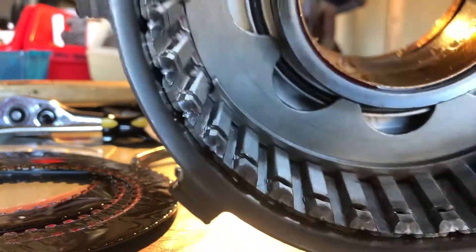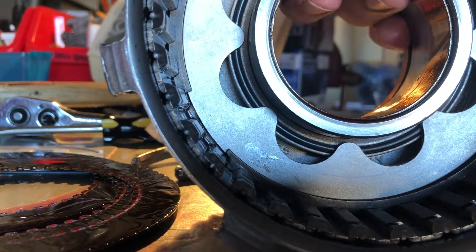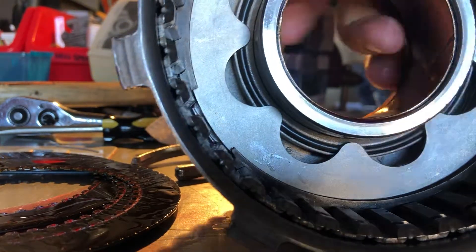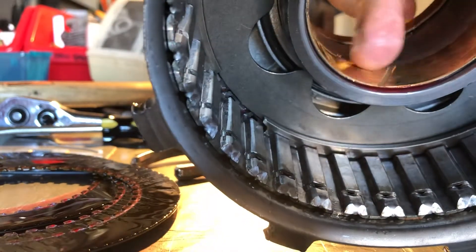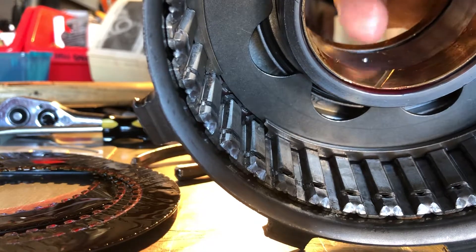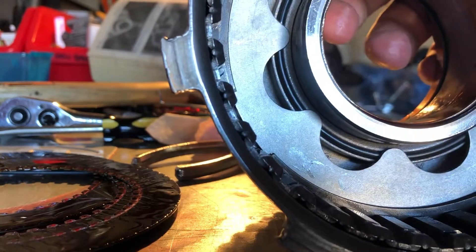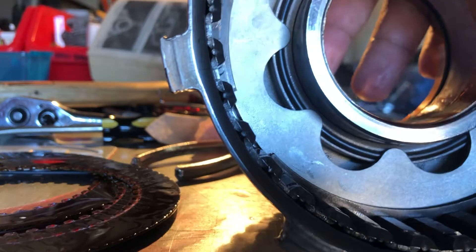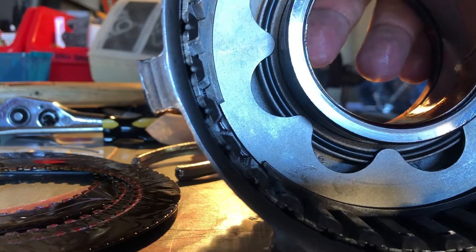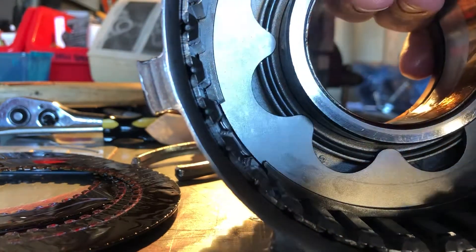Every time you're building a transmission, you air check every part you build to make sure it's working before it goes in — so you know you didn't mess up a seal or have something leaking. There is a hole right there and an equivalent hole up top. These two holes are what send transmission fluid pressure under the piston, and when that pressure rises, the piston gets pushed up, which applies the clutches and clutch steels — essentially engaging whatever gear this drum controls. This is a reverse drum, so it comes on in reverse.